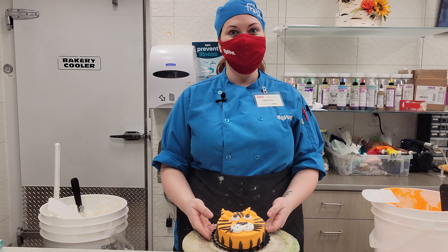Thank you guys so much. Hy-Vee is so happy that we could help you with your cake challenge today. We look forward to seeing all of your results!